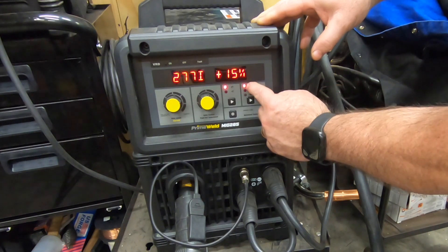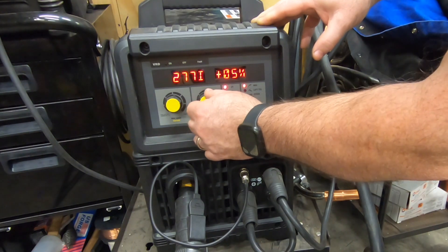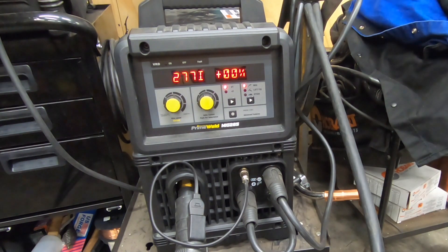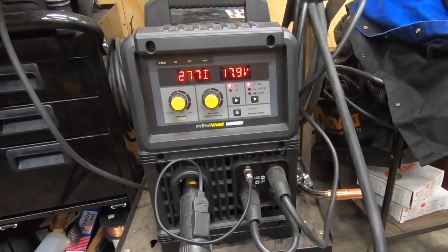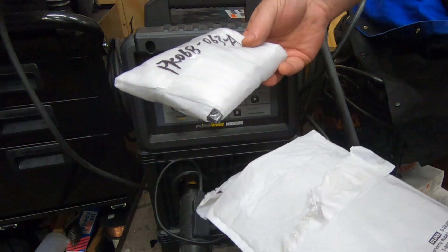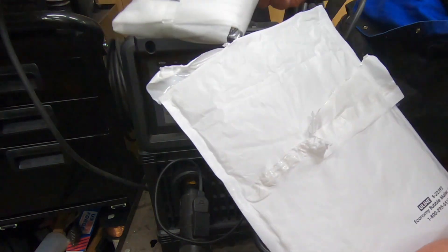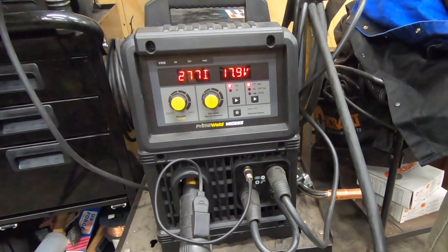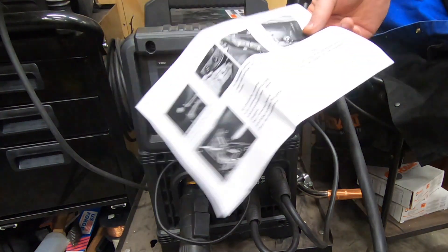PrimeWeld has proved why they are so popular with their customer base — they actually listen to what their customers want and need. So if you give them a call, they will ship you a new control board for your MiG-285 that will give you full manual control over wire feed speed and voltage.